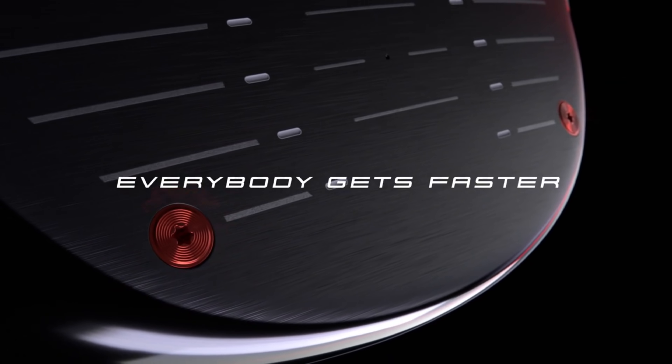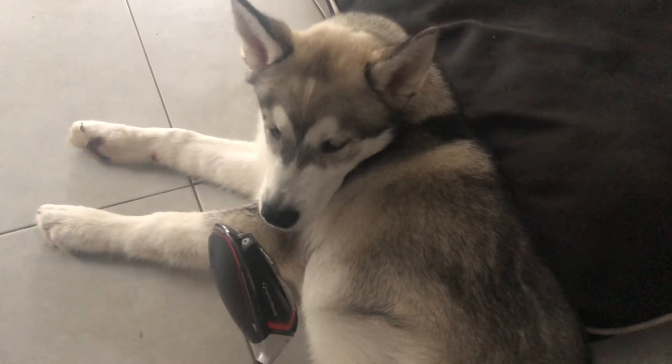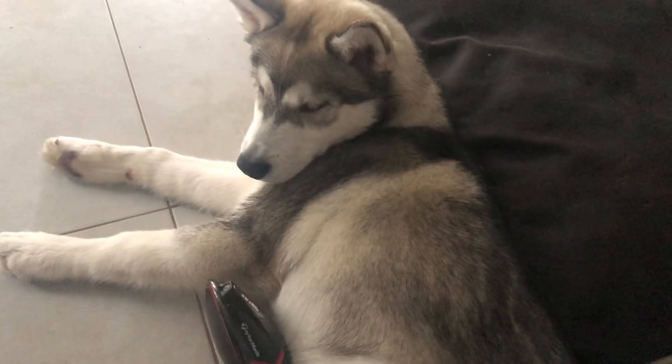Welcome guys, Alex Etches here from Golfbox and today we're looking at the new TaylorMade M5 driver, with TaylorMade making a really strong statement by saying everyone's going to get faster. Seriously though, is everyone actually going to get quicker in 2019?